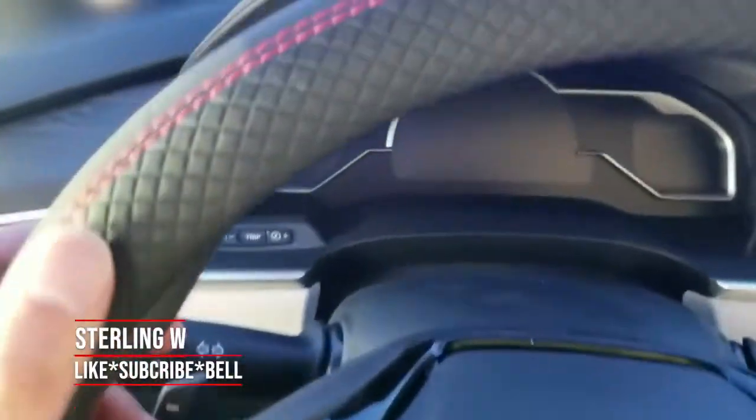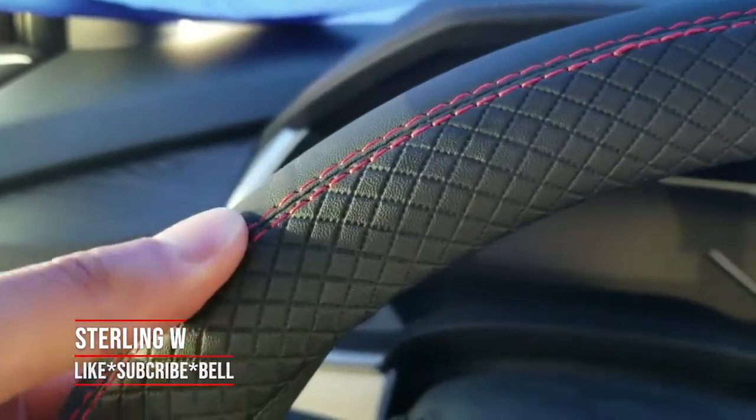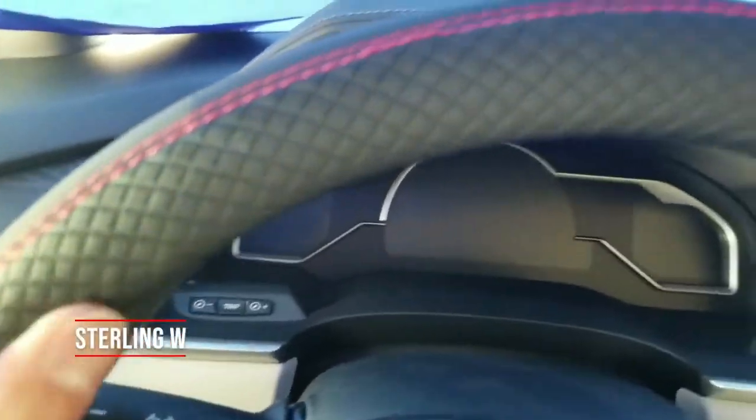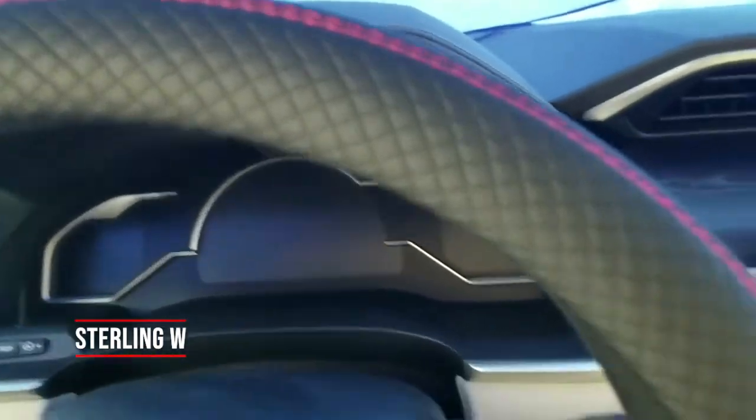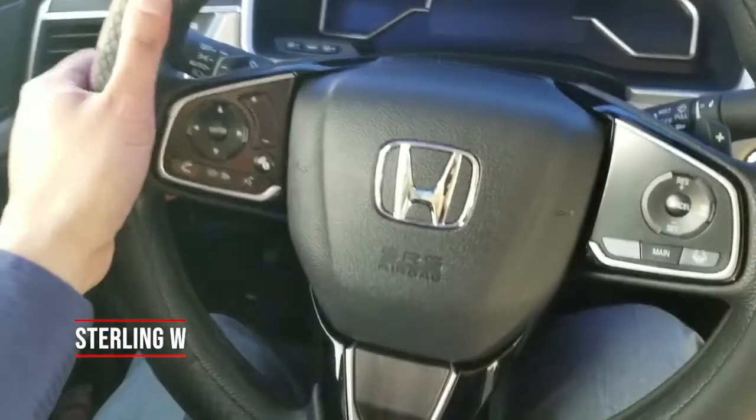Hey guys, how's it going? I got myself a few steering wheel covers to test out on my Honda Clarity. This is a 2018 model. I realized that the Honda Clarity's steering wheel is actually really hard and cold in the morning and I've been wearing gloves, so I decided to get a few steering wheel covers to test out.